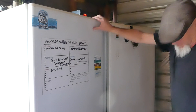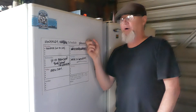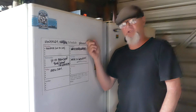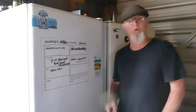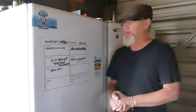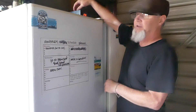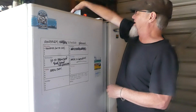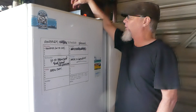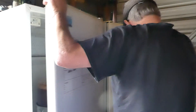Now, this is my fermenting fridge here. I got this for $50 — a friend of mine just bought himself a new fridge, and I asked what he was doing with his old fridge. He said he'd probably take it to the recycle. I said I'd give him $50, and he said done. So I got the fridge for $50, and I paid about another $50 to $70 for the STC-1000, which is a heat controller. I'll open this up here.